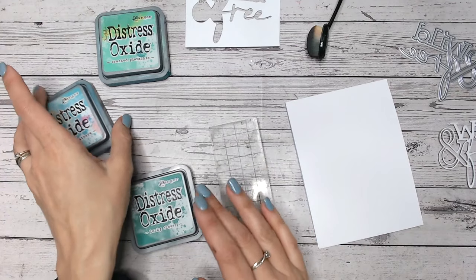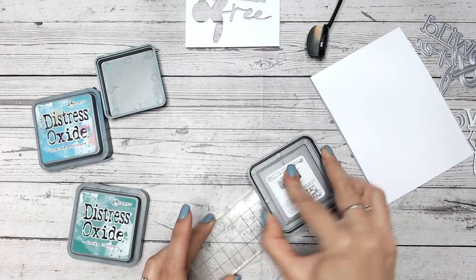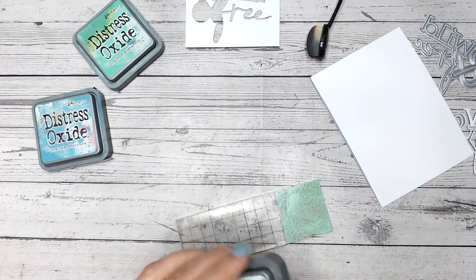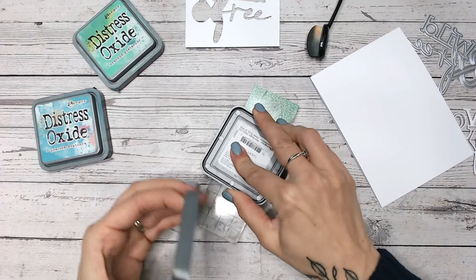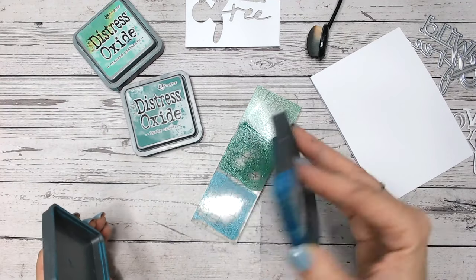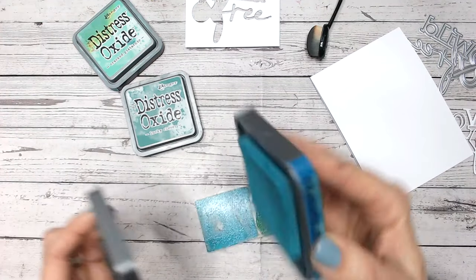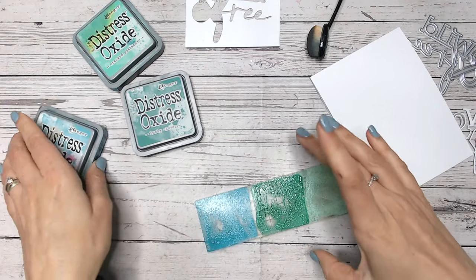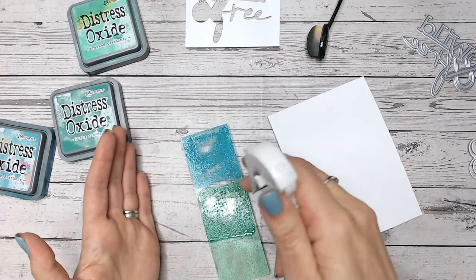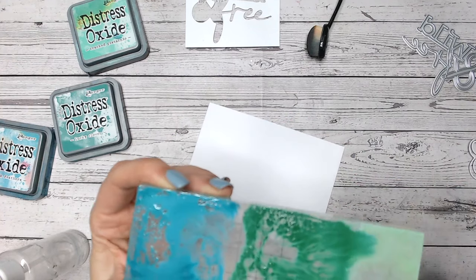Let's get started. We need to lay some color down, and that's what my acrylic block and ink pads are for. I'm going to first smooch onto the acrylic block my three chosen colors — you could do two or more depending on the size of your block and ink pads. I've got cracked pistachio, lucky clover, and peacock feathers. Peacock feathers has for a long time been one of my favorites.